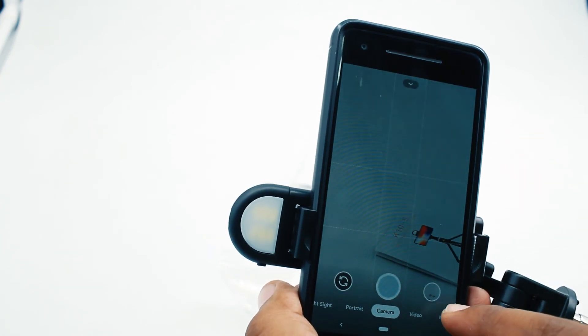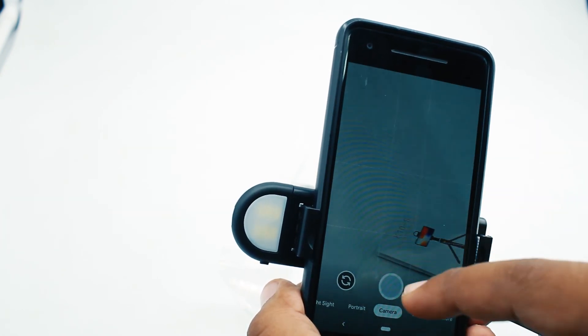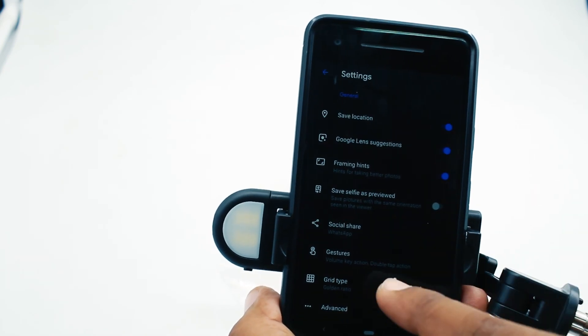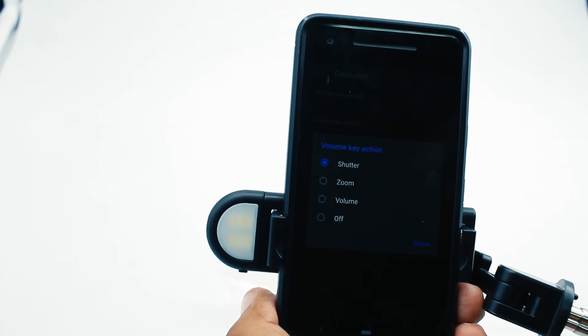On some smartphone devices, after pairing is done, when you click the shutter button the volume feature gets activated. You can change these settings in your settings menu — go to settings and change the volume function to shutter to enable this feature.